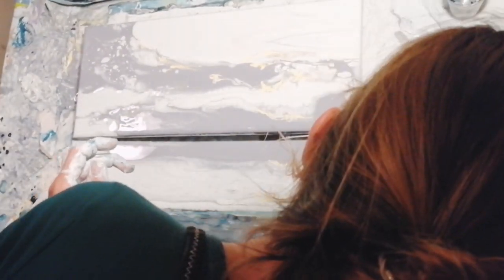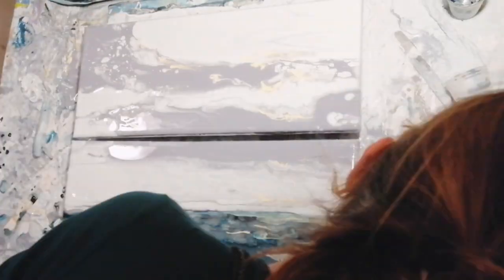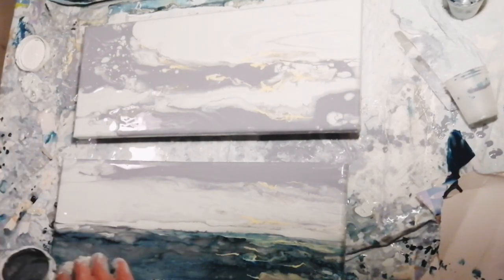I like creating landscapes on two panels like that. I think it creates some visual interest and it's sometimes easier to work with two smaller panels instead of one big one.